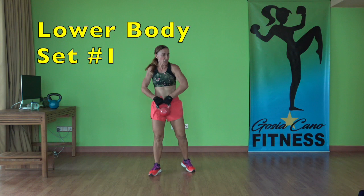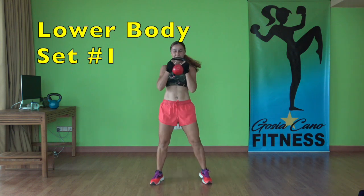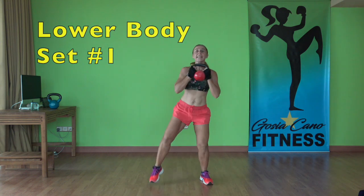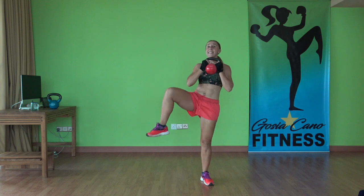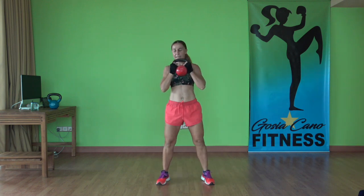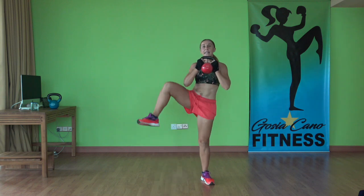First exercise: goblet squats. Hold it here. Down, knee up. Down, knee up. We are here for 50 seconds, then you get a 10-second recovery in between. Up slowly, down, lift the knee up as you come out of the squat.